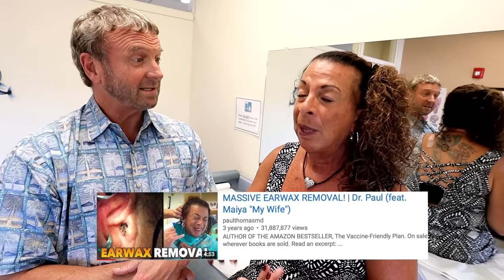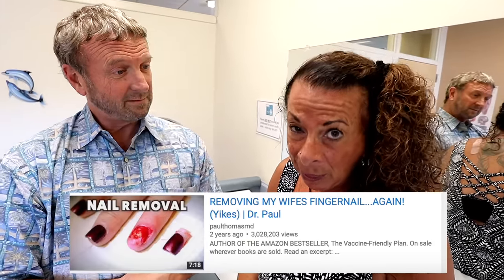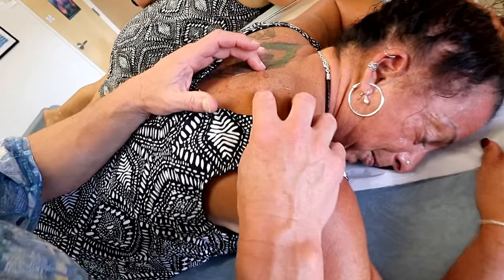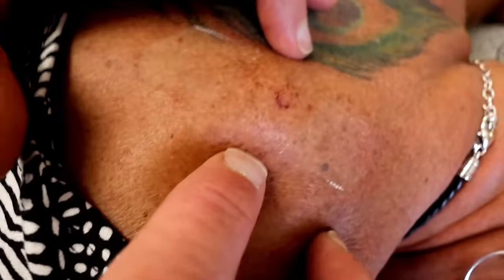I just want to say something. I'm known as the wax lady. I'm known as the bloody nail lady. And now: back abscess. It's from about there to there, folks — that's about almost two inches.